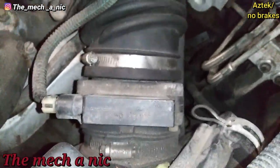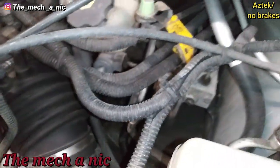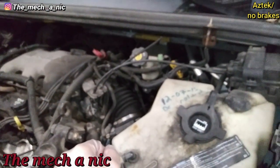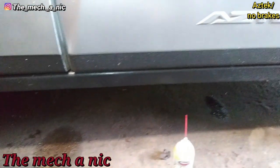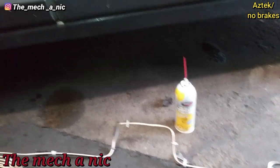The lines converge somewhere down there and work their way up, so I'm going to have to do a little bit more digging. It definitely looks like we have to get a complete line on this. It is now the next day and I'm finally getting around to this Pontiac Aztec.